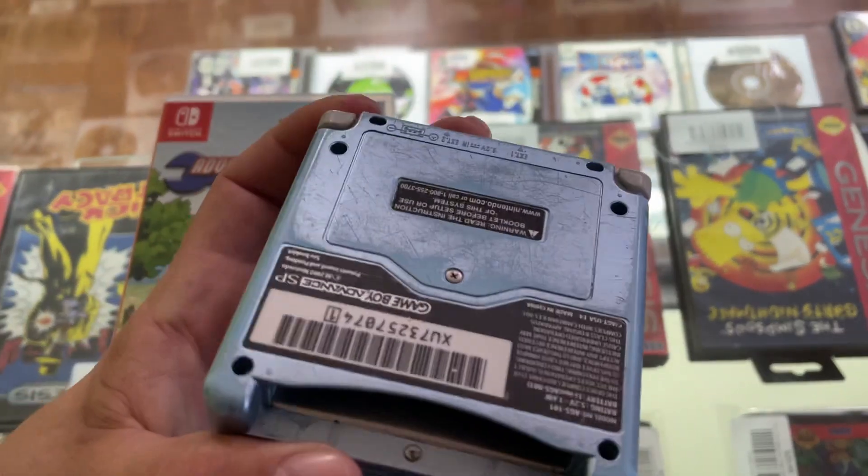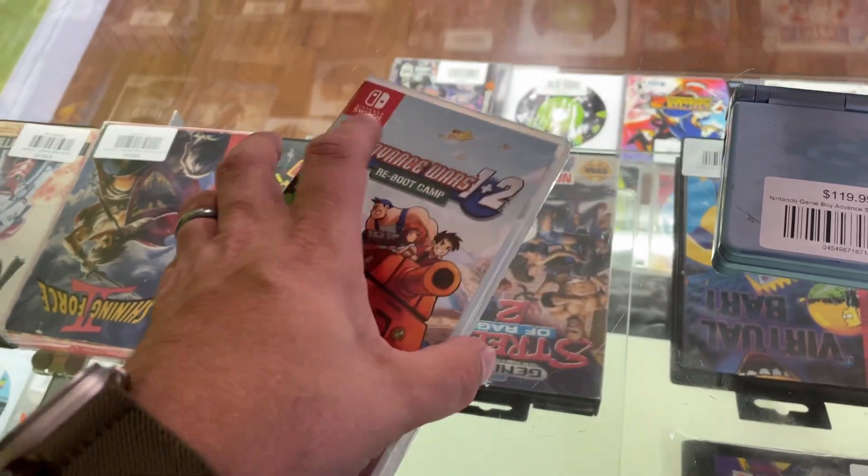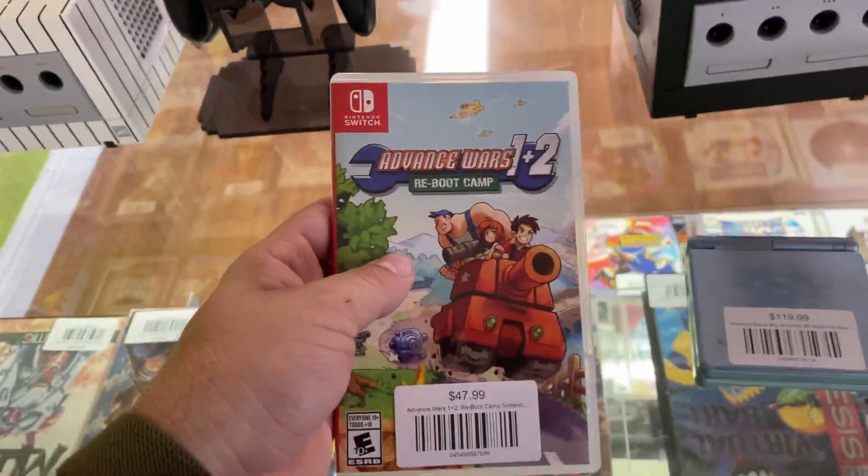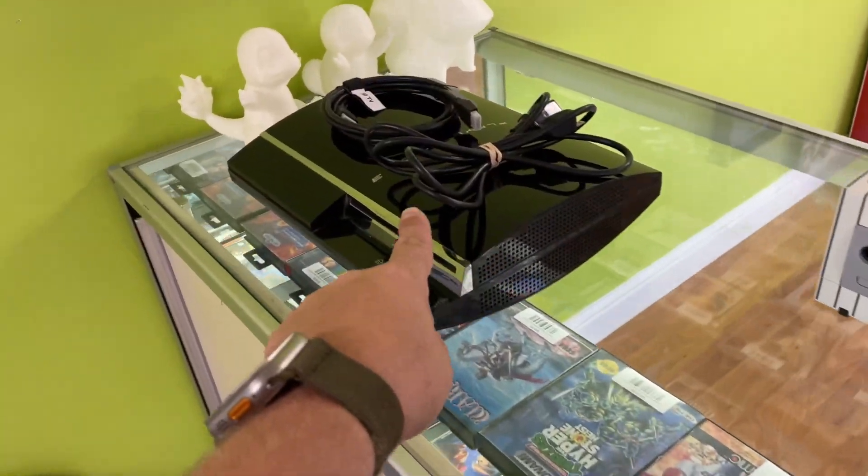We got two new trades — an AGS-101 and Advance Wars 1 plus 2. Not brand new, but we need to find a controller for that.